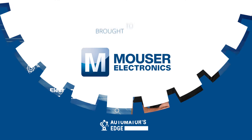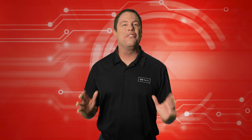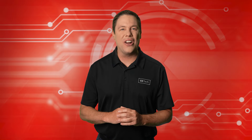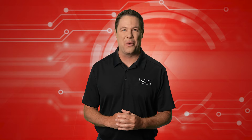Check them out today at mauser.com. Education is the foundation for almost everything we do, particularly in understanding PLC power supplies. Let's explore them at David's Corner.